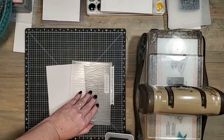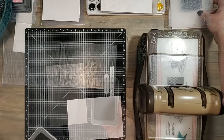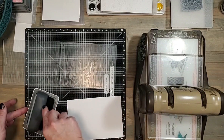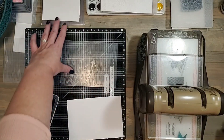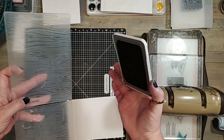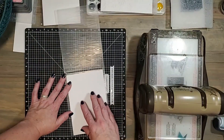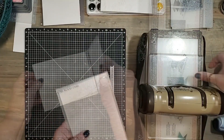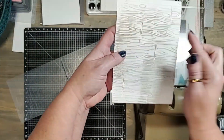Now if you have a steady hand you can just swipe the ink across the embossing folder. If you have a really detailed embossing folder you can use a brayer — just go right across the embossing folder — and that ensures that you're not getting any ink in between all the little crevices. Then place your piece of paper on the opposite side, fold over the embossing folder, and run it through.